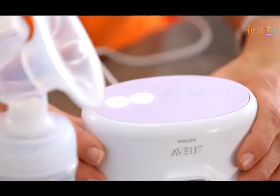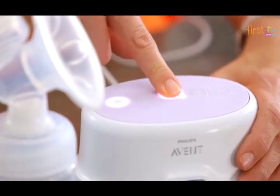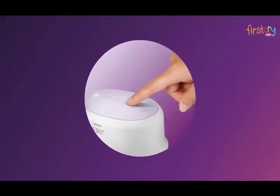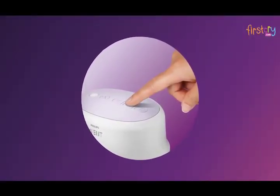Once the milk starts flowing, you can adopt a slower rhythm by pressing the lowest suction buttons. Depending on your own personal comfort, you may wish to use a higher suction mode that gives deeper suction. You can then return to the lower suction mode at any time throughout the feed.